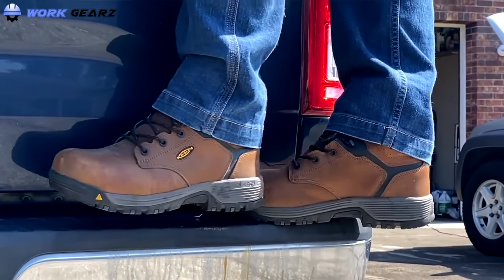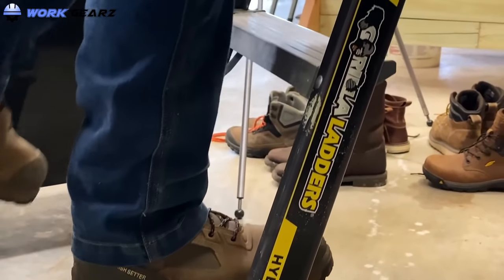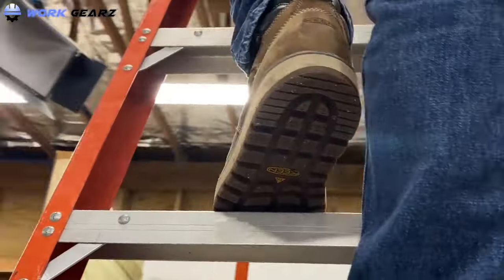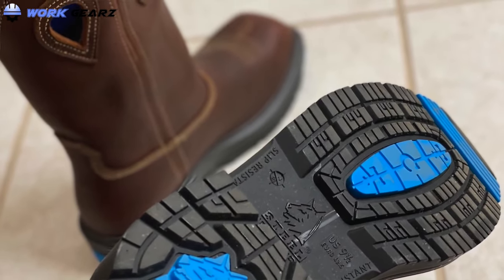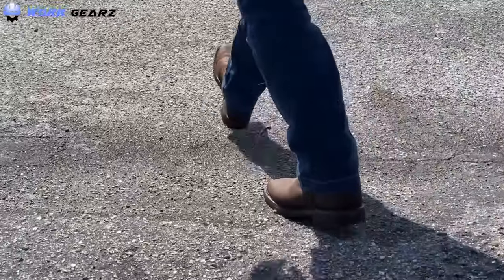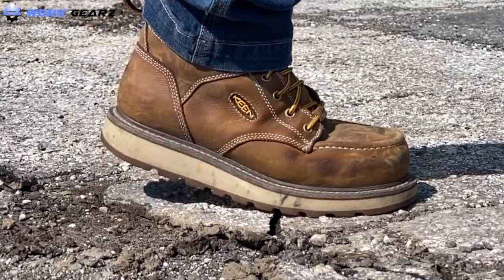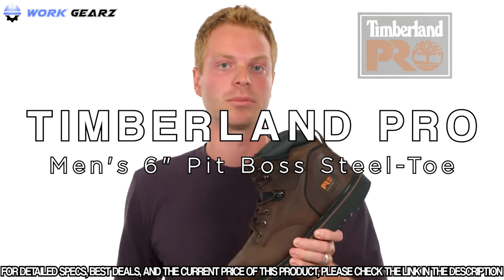Are you looking for the best 6-inch work boots to wear on the job? Tired of uncomfortable boots that are missing key safety features and perhaps not manufactured with top quality materials? So are we. That's why we took a month to search and test in the workplace a series of work boots. Our team wore these boots day in and day out for a month in the most challenging work environments, and came up with our list of best 6-inch work boots. Today we're going to take a closer look at the Pit Boss work boot.